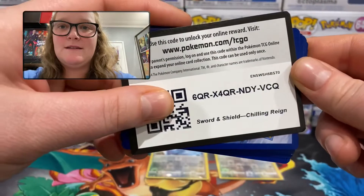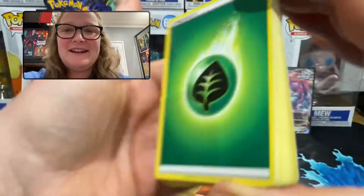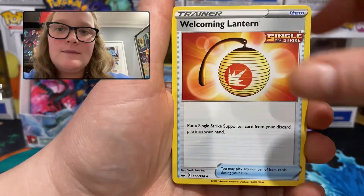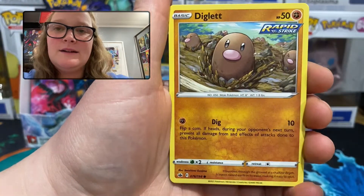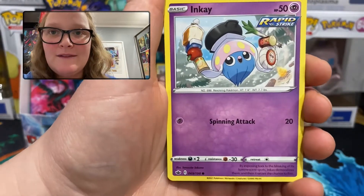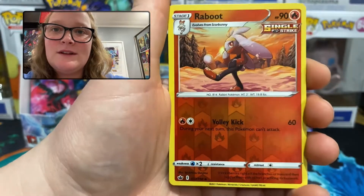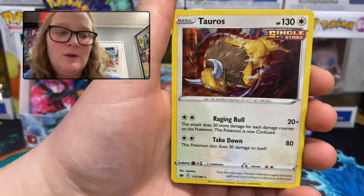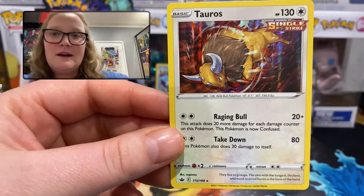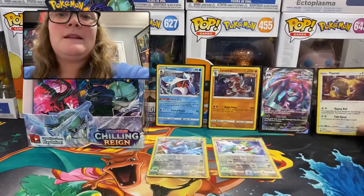I've got this pile of rubbish next to me — I should be more organized but I'm honestly not. Pack 11: grass energy, Brawly, Clara, Welcoming Lantern, Golett, Diglett, Scorbunny, Squawkabilly, Inkay — another common I haven't seen yet with very interesting artwork. Reverse holo uncommon Reboot, and the rare is a holographic Tauros. Tauros has been a common or uncommon card recently so I'm really glad Tauros is getting a holo version — very nice.